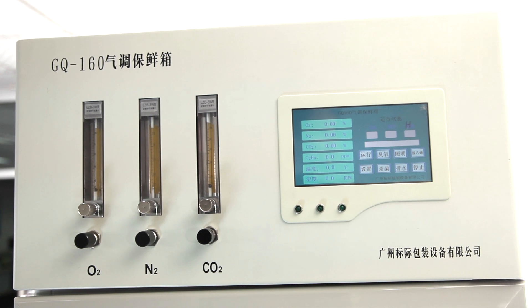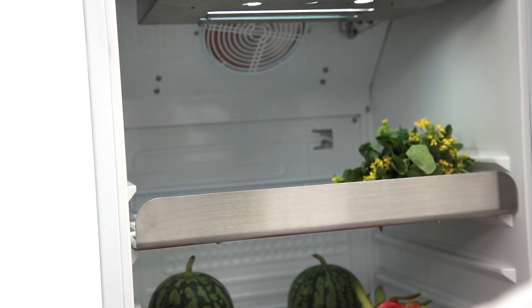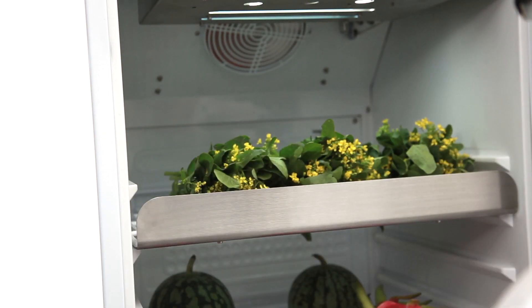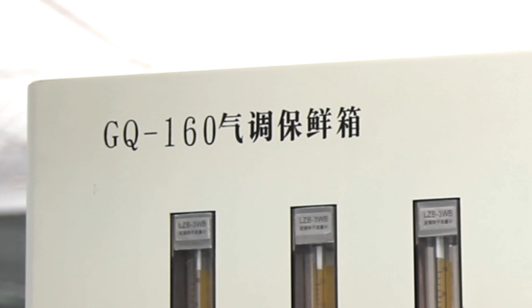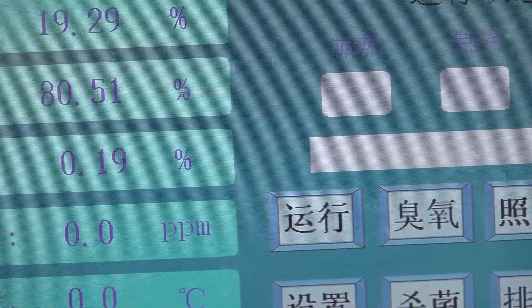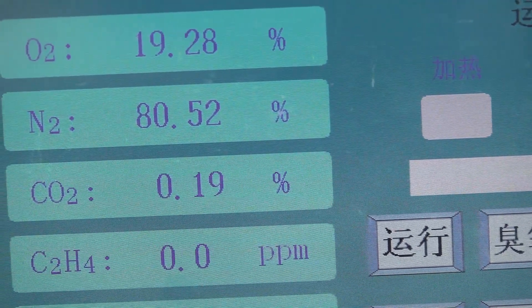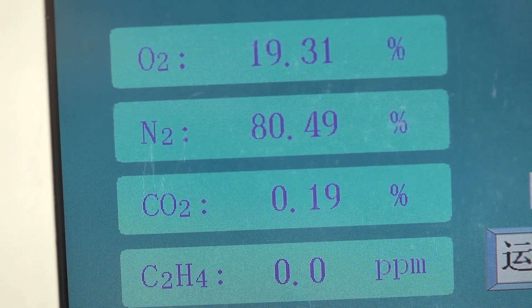The GQ160 Modified Atmosphere Refrigerator can automatically test and control temperature, humidity, O2, CO2, N2, and ethylene concentrations. It is used to conduct preservation experiments on fruits, vegetables, flowers, and plants under modified atmosphere conditions to keep them fresh.